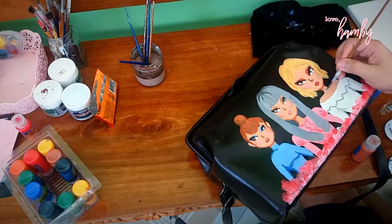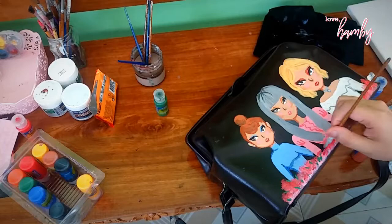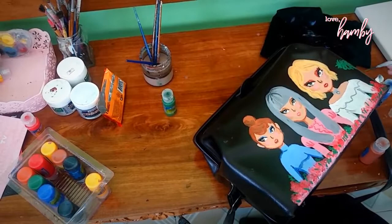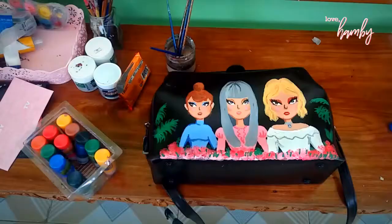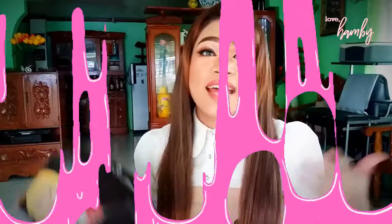And then a choker for her. The thing about this painting is I didn't really have a specific idea of what I was going to paint — this is actually freestyle painting. I added some leaves to make it look more floral, and then some leaves on the side — I think they're coconut leaves or something. And then I had to sign it, of course, to make my mark.